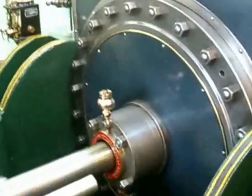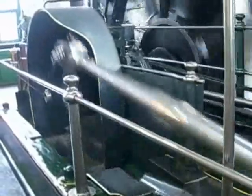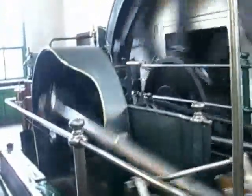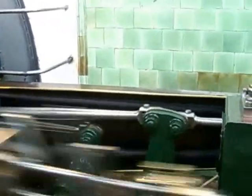Here we are at the low pressure cylinder end of the engine. This is a tandem engine, so the high pressure and the low pressure cylinders are both in line and they operate a common crank. There's the flywheel. These two eccentric motions over here are operating the valve timing system, and that's what operates the valves which keep the cylinders working properly.